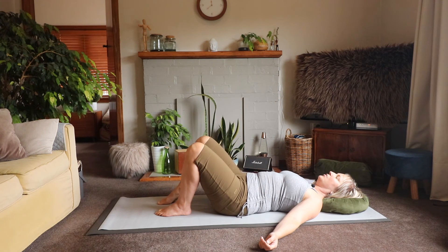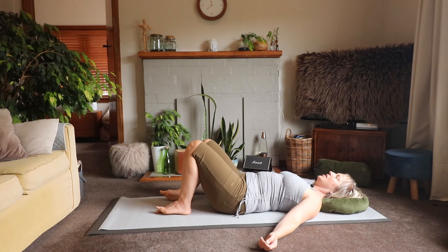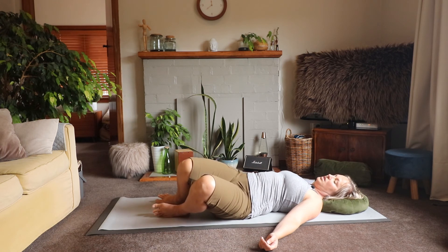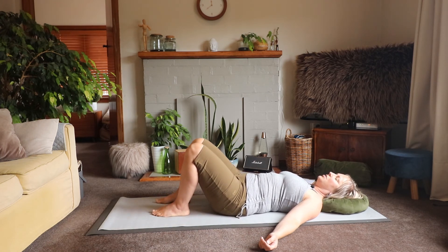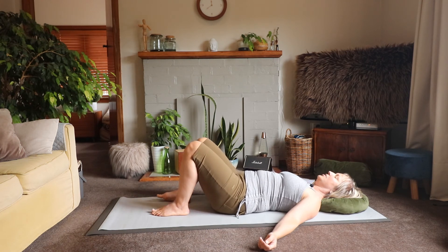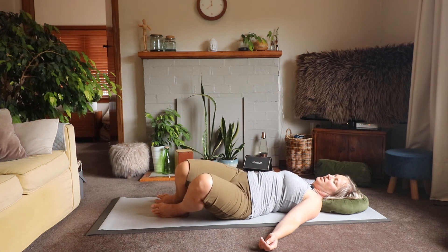Give me some windshield wipers: allow your knees to fall to one side, then get heavy through the opposite side of your pelvis to bring your legs back. Allow both knees to fall, anchor the opposite side of your pelvis and bring the legs back again — feeling the rocking motion, and the connection to your deep center to return the weight of your legs to home base.